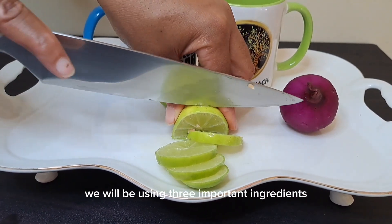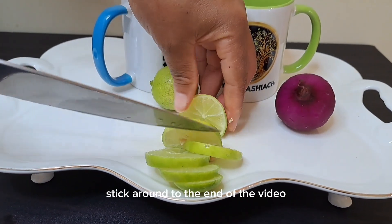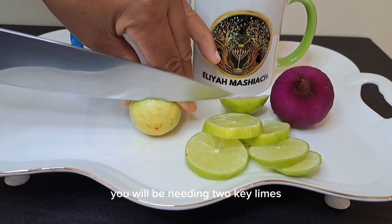We will be using three important ingredients in this video. The third ingredient is my favorite, so stick around to the end of the video to find out what it is. You will be needing two key limes.